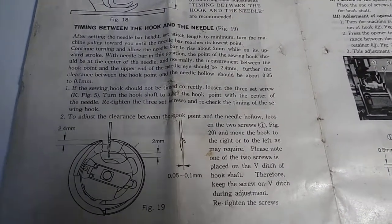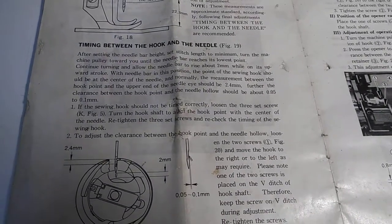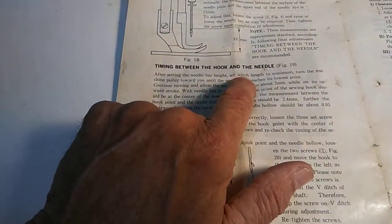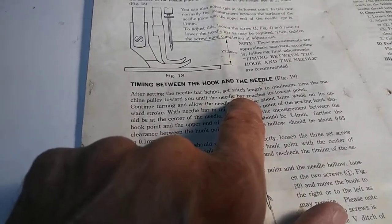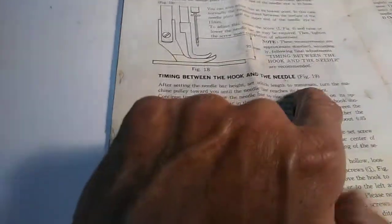December 28, 2017 - timing the hook and the needle. After setting the needle bar height, set stitch length to minimum - that's this thing over here, you're going to want to put that right in the center and tighten that down. So you have zero stitch length, turn the machine pulley toward you until the needle bar reaches its lowest point.